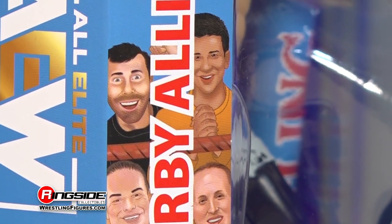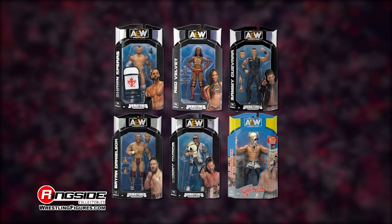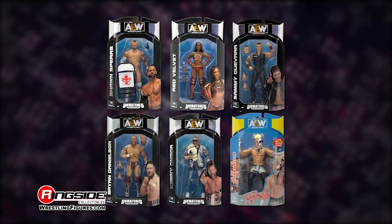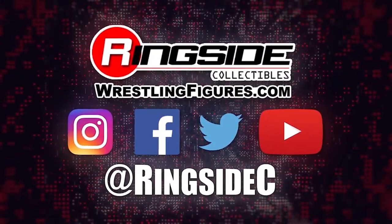Bring out the dead with the Darby Allin AEW Unmatched 5 figure and don't forget to pick up the rest of the figures in Jazwares' AEW Unmatched lineups and so much more at Ringside Collectibles — WrestlingFigures.com, home of the largest selection of wrestling figures and accessories on the internet.